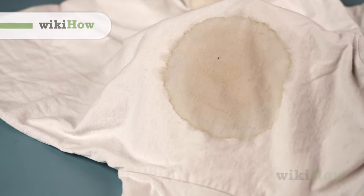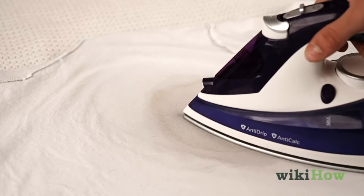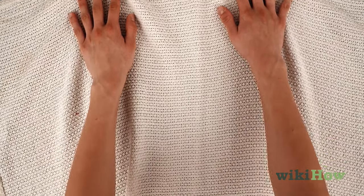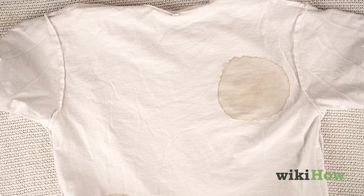In many cases, you can get water stains out of fabric by ironing the stained area. Lay a white, lint-free cloth or towel on an ironing board. Then, turn the stained item inside out and put it on top of the towel with the stain facing down.